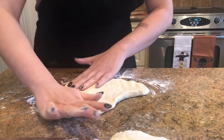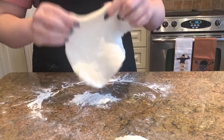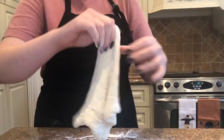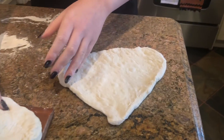If you find that it's not really working on the counter and it's not spreading out as much as you'd like, you can lift it up, grab two ends, and keep on stretching it. Once it's your desired shape you can set it aside and start with another piece.